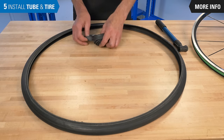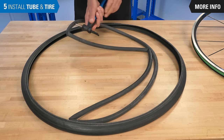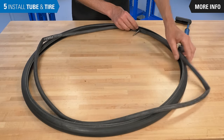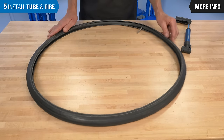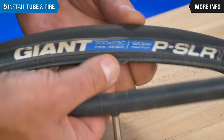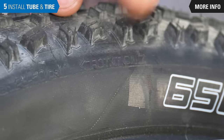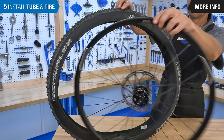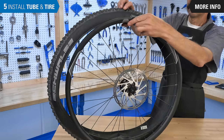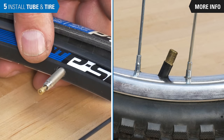Now we install the tube. Unfold the inner tube and put just enough air into the tube for it to hold its shape. Install the tube inside the tire. To make it easier to find when inflating your tire, try to line up the valve stem with the pressure recommendations on the tire sidewall. Check for any directional arrows printed on the sidewalls and align the tire with the rim accordingly. Engage the valve stem into the rim, being sure it is aligned so that it will not be crooked.